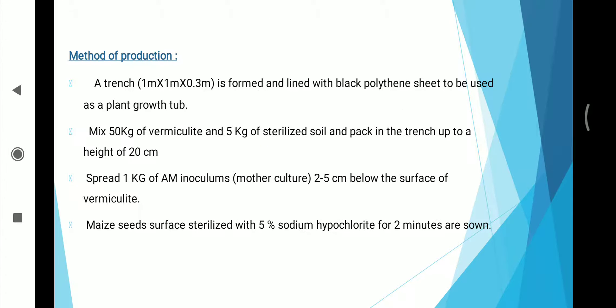Method of production: A trench 1m x 1m x 0.3m is formed and lined with black polythene sheet to be used as a plant growth tub. Mix 50 kg of vermiculite and 5 kg of sterilized soil and pack in the trench up to a height of 20 cm. Second, spread 1 kg of AM inoculum mother culture 2–5 cm below the surface of vermiculite.